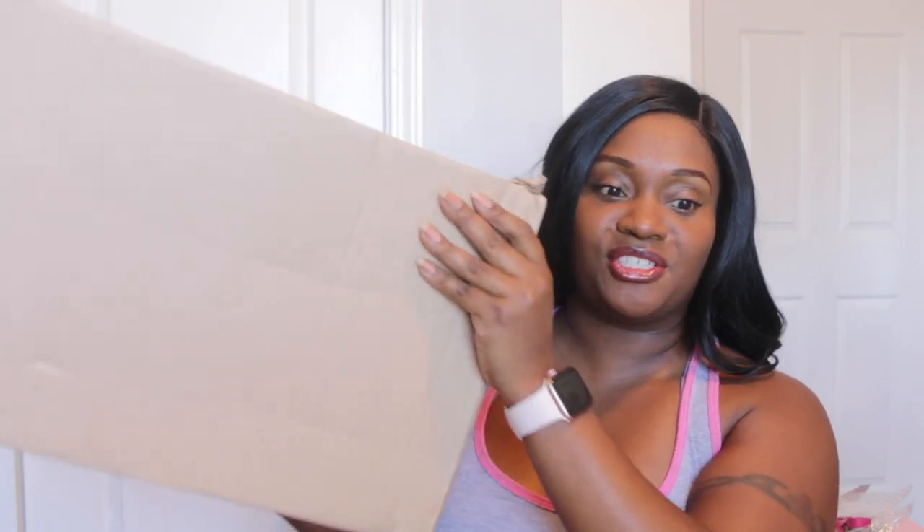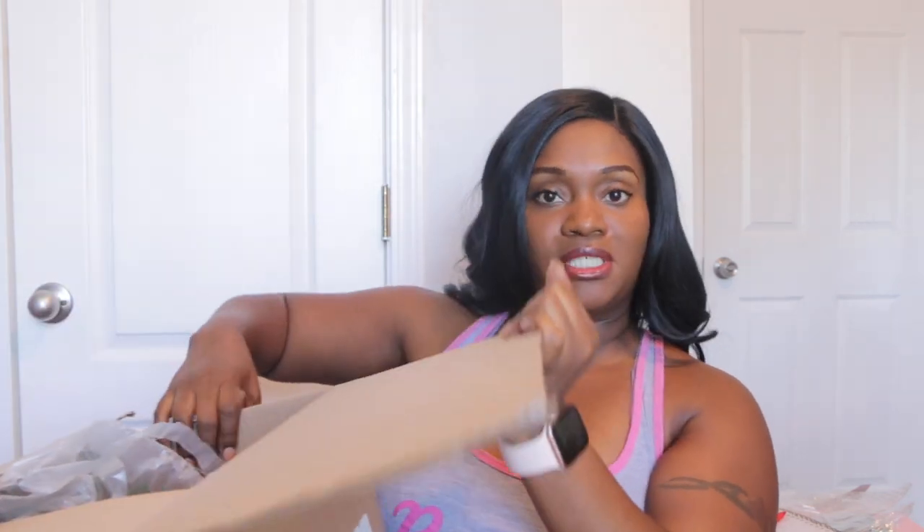Alright you guys, I do have to open up the boxes. I have one of the boxes right here. I'm going to open up this one first — this is the larger of the two boxes, so let me grab my scissors and open the box. Alright, I finally have the box open. Let's see what is in this big huge box.